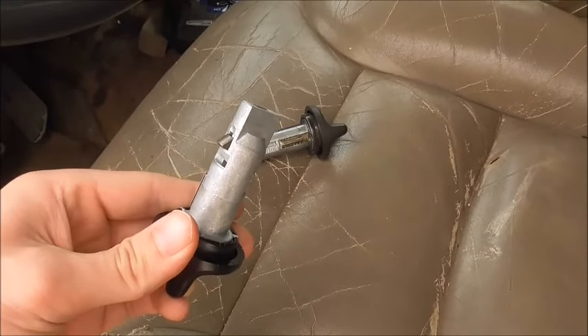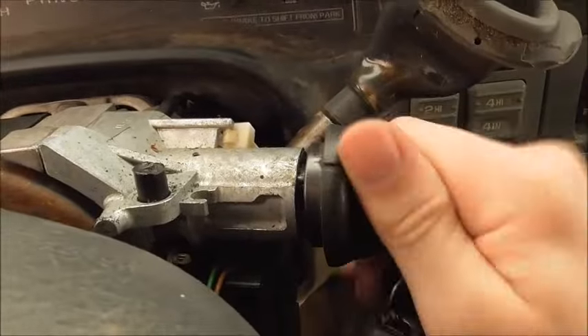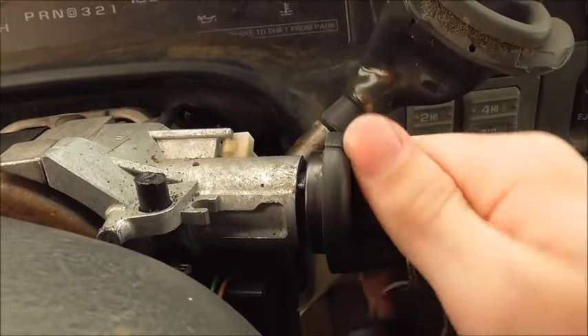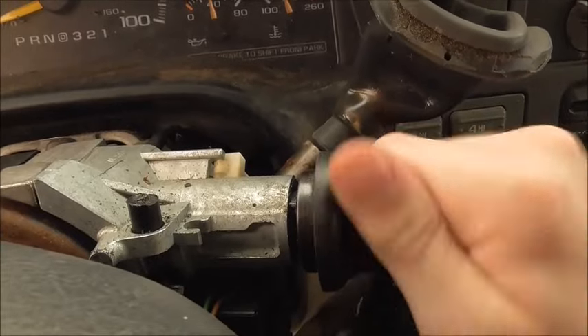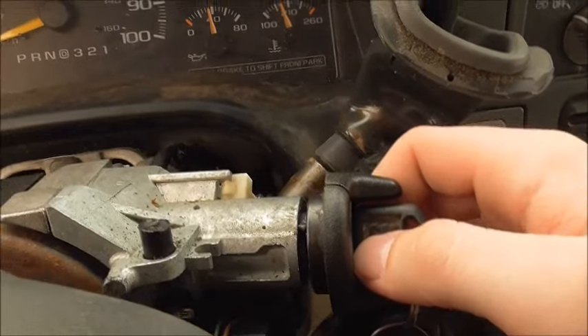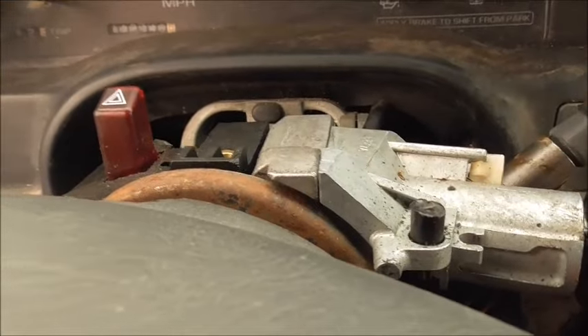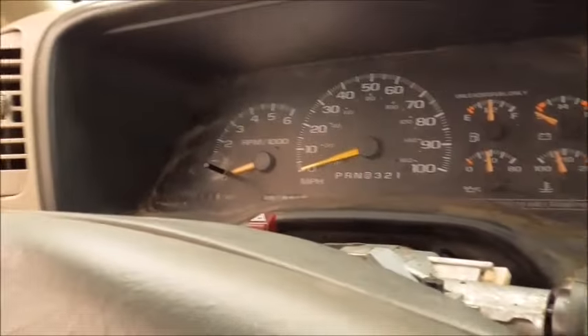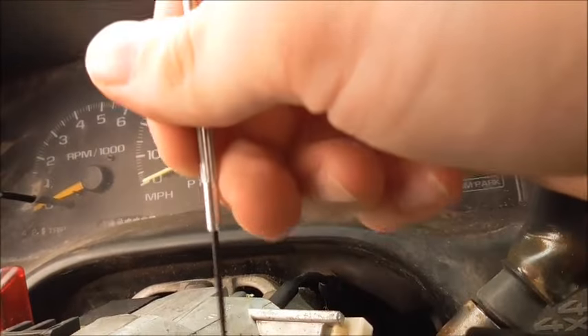I got the key back in, and obviously this old one is just not working well — it works, but not that well, and it's going to break soon. It barely worked when I first got this truck. Let me find a good place to put the camera — let's put it right there.